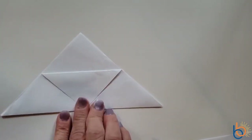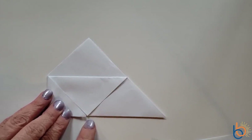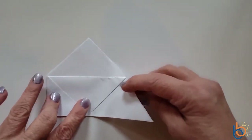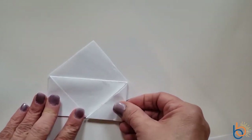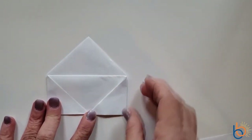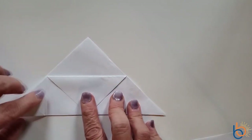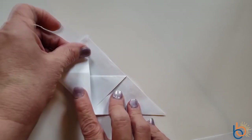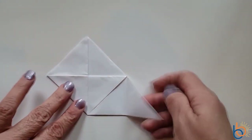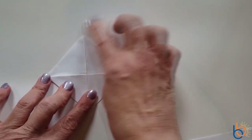Every time we fold, we need to be sure that we crease the fold very well. Now you're going to take this top corner and fold it until the point touches the fold of the paper. Crease. Now we're going to fold in the left side until the point meets right here — be sure and crease very, very good. Then do the same thing with the right side, fold it in and crease.